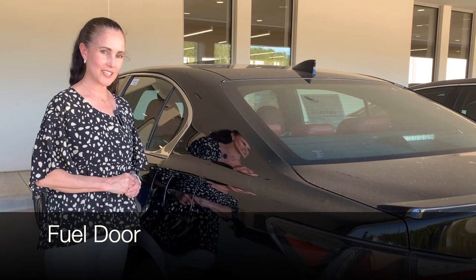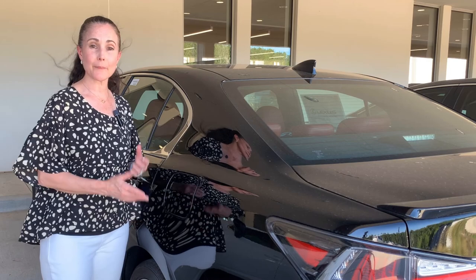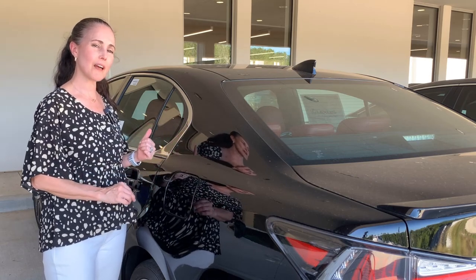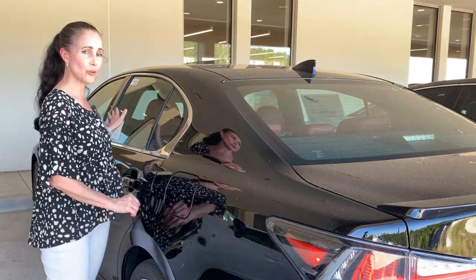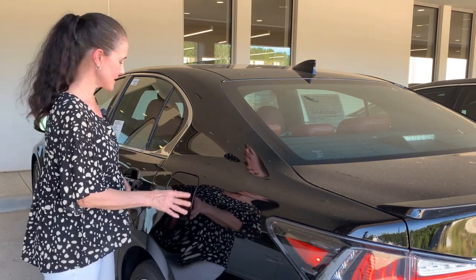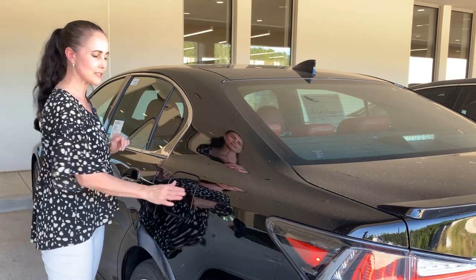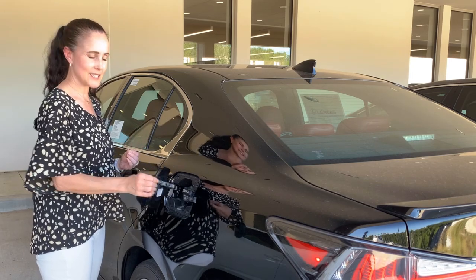Some quick tips about the GS fuel door: it's push to release, so if you push and it doesn't open, it means it's locked. You can unlock from either the back passenger door, which unlocks your entire GS, or from the driver's door handle. Put your hand in the driver's door handle and now the driver's door and the fuel door are open. If you unlock from the passenger door, all doors are unlocked, so you could open the fuel door and then re-lock your GS with the smart access system.